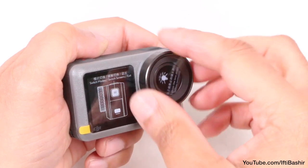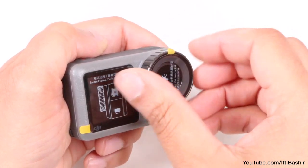Just remember to ensure the cap is nice and tight when you reinstall it, in order to create a waterproof seal.